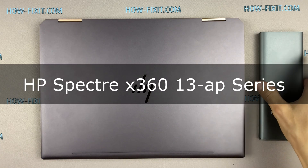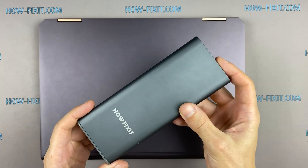Hello everyone, welcome to HowFixit. In this video, I'm going to show you how to replace the fan in a laptop.